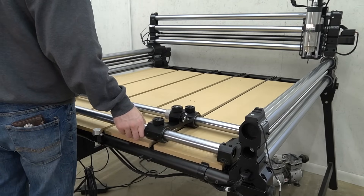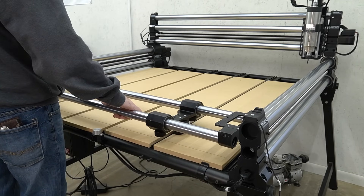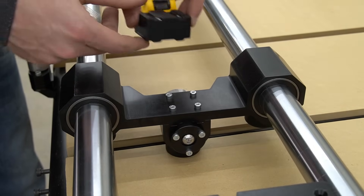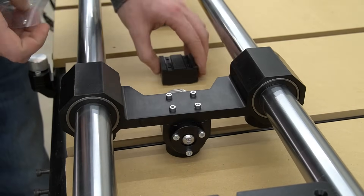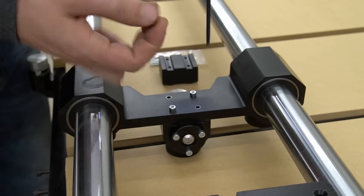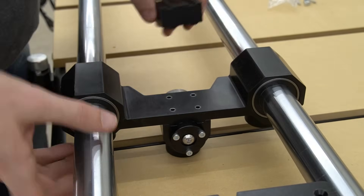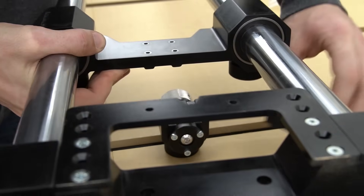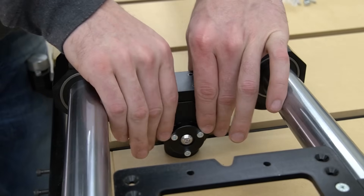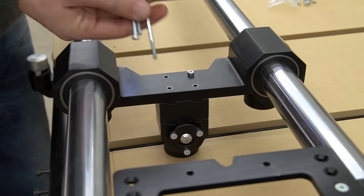Next, we'll flip over the rotary axis, exposing the bolts on the bottom, to install the riser blocks that can be used with Foreman models to allow for larger diameter materials. The tailstock riser block is slightly smaller than the chuck head riser block and will fit between the live center and the bracket on the tailstock. To remove the existing bolts, we need a 3mm hex key. With the bolts removed, we can lift the rotary off of the live center and place the spacer block between the live center and the tailstock bracket, then secure it in place with the included bolts and a 3mm hex key.